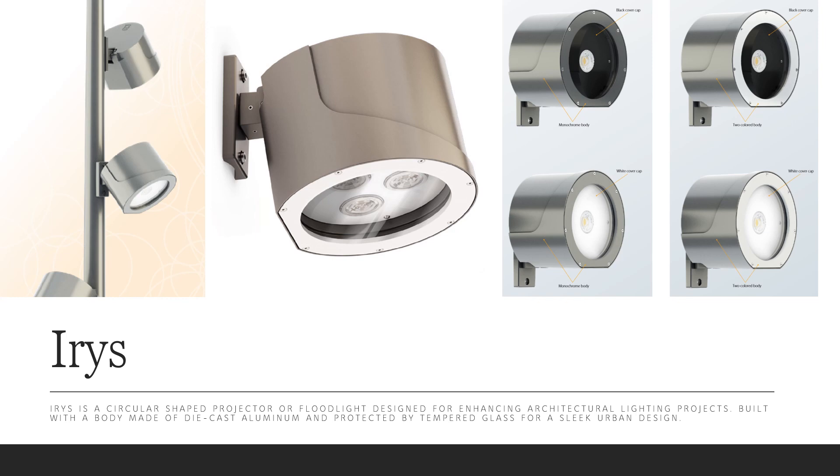Lumen output on a single Iris head can range anywhere from 930 lumens to over 7000 lumens depending on the color temperature choice and the drive current. It's available in four color temperatures, optional RGBW, three distribution options, and four standard colors. It is a practical timeless fixture that really can work with any outdoor project.